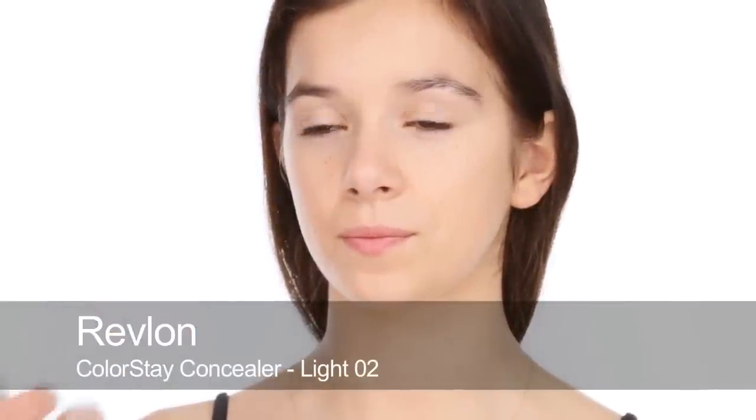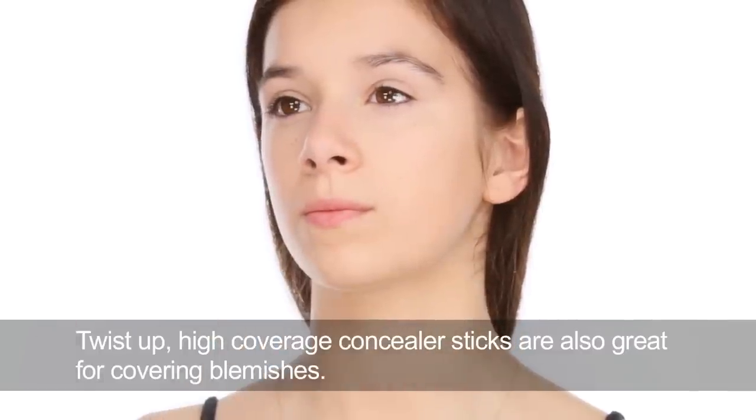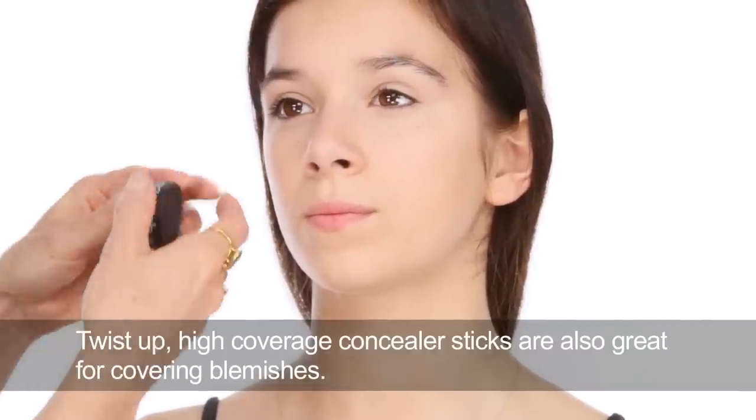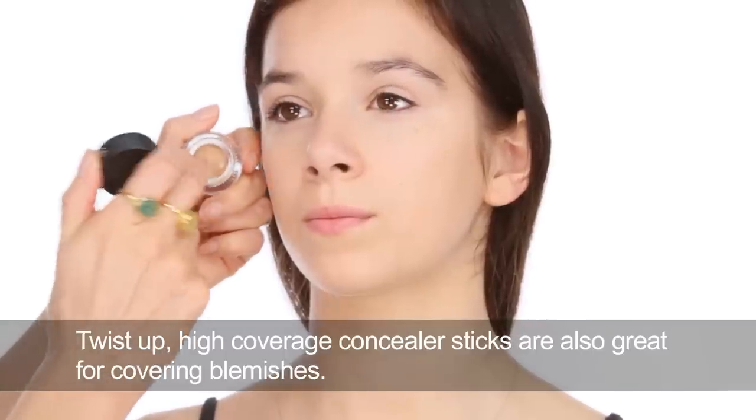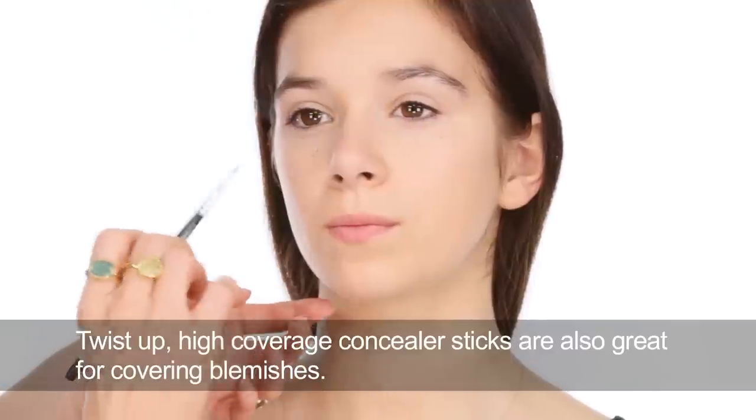For concealer I'm going to use the Revlon Colour Stay Concealer. I'm going to pat a little bit under Sophie's eyes — just look up for me — and pat and blend. This should stay put and not go creasy, and you don't need tons of it. Focus on the areas where there is darkness and don't put it all the way across or it can look cakey. If you have blemishes, use something with more coverage, like a Vichy Derma Blend or a Sonia Kashuk solid concealer. You can use a brush to apply onto blemishes and blend in.